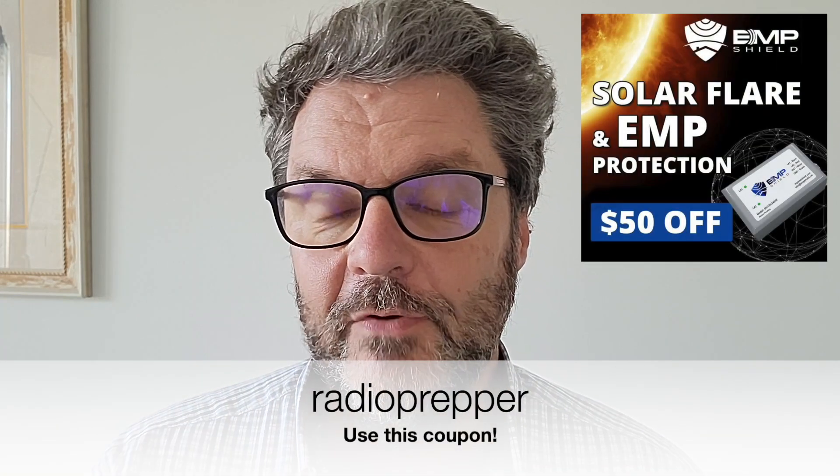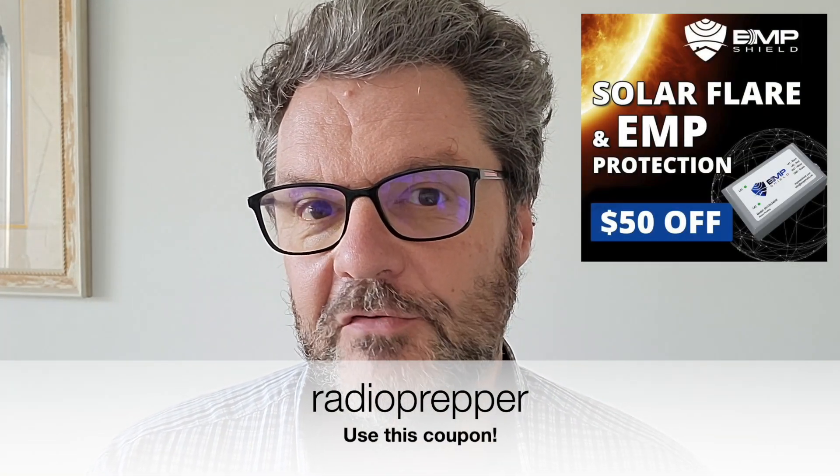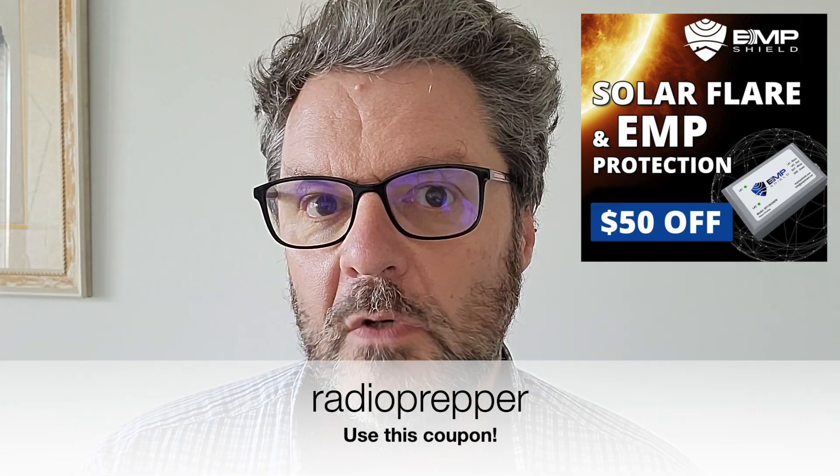Because this website costs me much more than it brings in, I signed up for an affiliate program with EMP Shield. We're all concerned about electromagnetic pulses, especially for radio equipment. EMP Shield provides protection for your whole home, your vehicle, your radios, and your antennas. I was a bit skeptical, but after looking at the documentation and the military testing, these devices are extremely fast at protecting against EMPs — and also lightning. I got you a coupon for $50 off at EMP Shield — the code is 'radioprepper', one word, all lowercase.